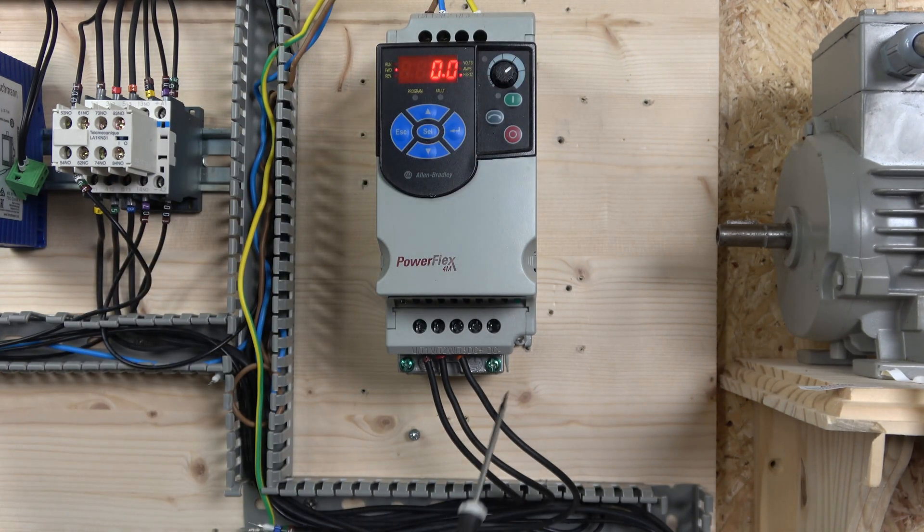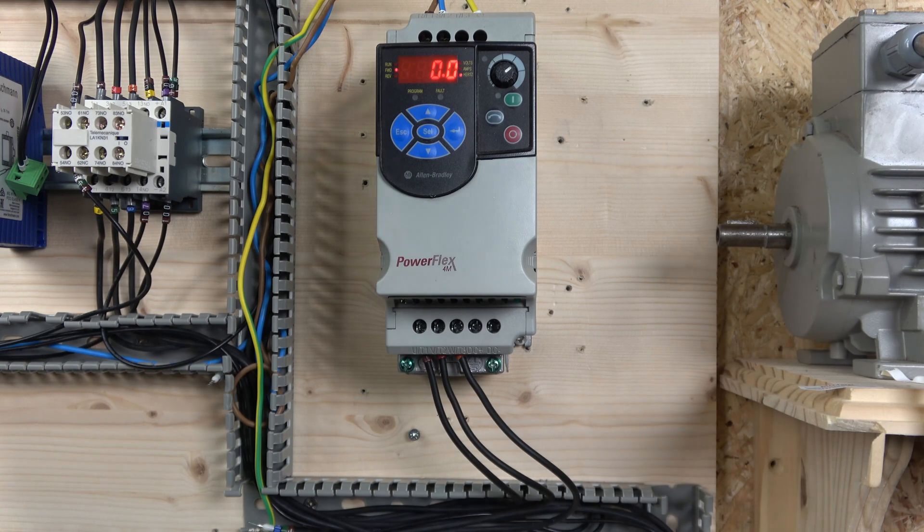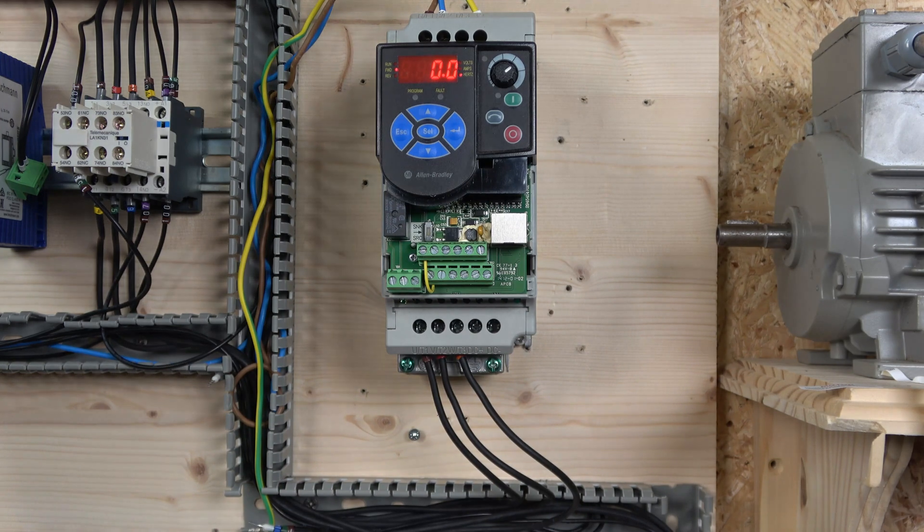On the bottom you have additional earth points for the motor, and obviously this is where UVW will come out, which carries on to your motor. Then you have your DC plus and minus which is for your DC brake. Moving on to the actual control terminals, you've got a sink and source button in here - that's for how you want to operate your terminals.